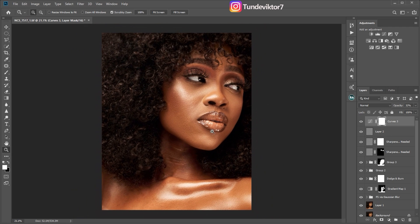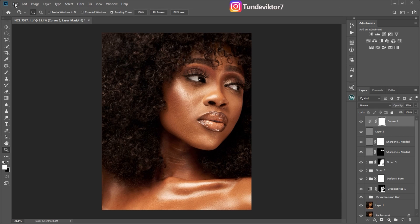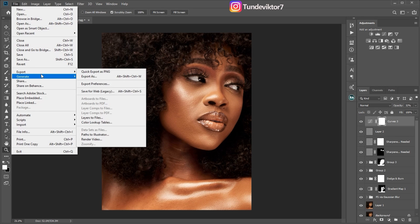Now that we've resized the image, the next step is to save it. To save with the right settings, click Ctrl+Shift+Alt+S, or go to File > Export > Save for Web. Just click on Save for Web.